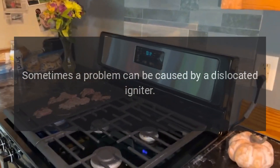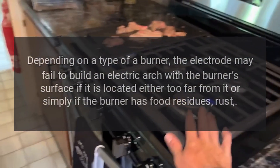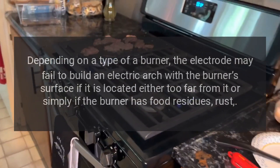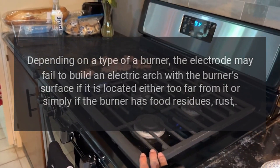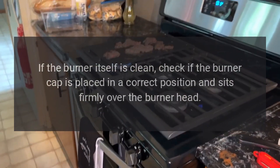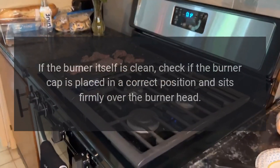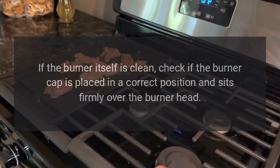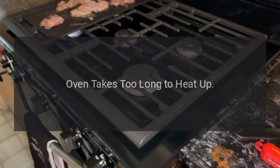Igniter won't spark: sometimes the problem can be caused by a dislocated igniter. Depending on the type of burner, the electrode may fail to build an electric arc with the burner's surface if it is located too far from it, or if the burner has food residues or rust. If the burner itself is clean, check if the burner cap is placed in the correct position and sits firmly over the burner head. Make sure the cap won't wobble when you touch it.